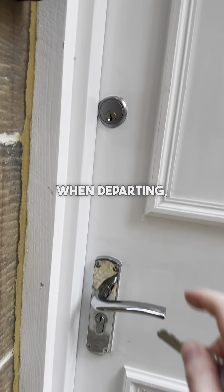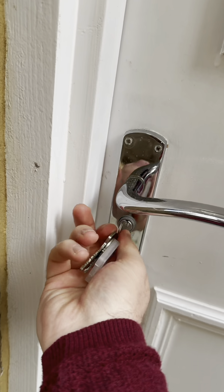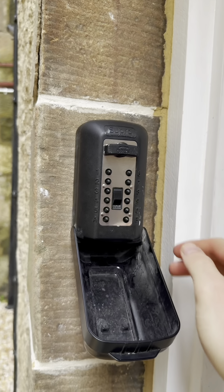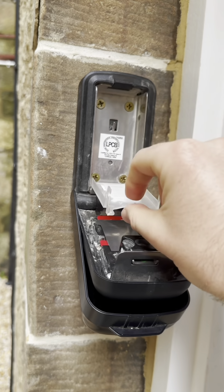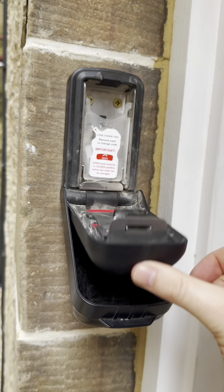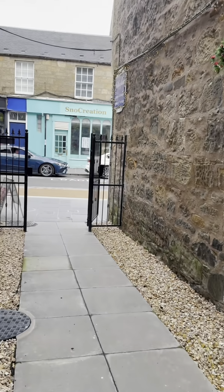When departing, the door lock locks itself automatically. Take the bottom key, pop it into the door, and turn it — that locks the door behind you. Fill the key safe: pull the flap down, reset the code, enter the code that we've provided, then turn clockwise to open the key safe and replace the keys. Check that it's locked behind you. Thank you for staying with us at Juniper. We hope you had a lovely stay and we hope to welcome you back soon.